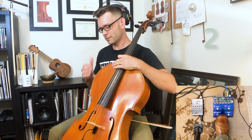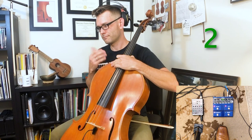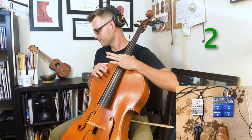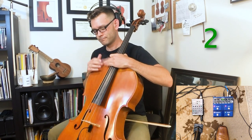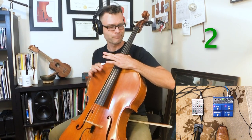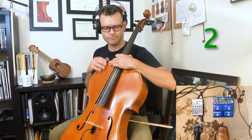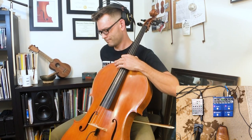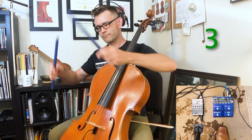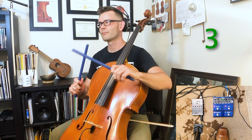When you keep going, I'm going to add some layers too.